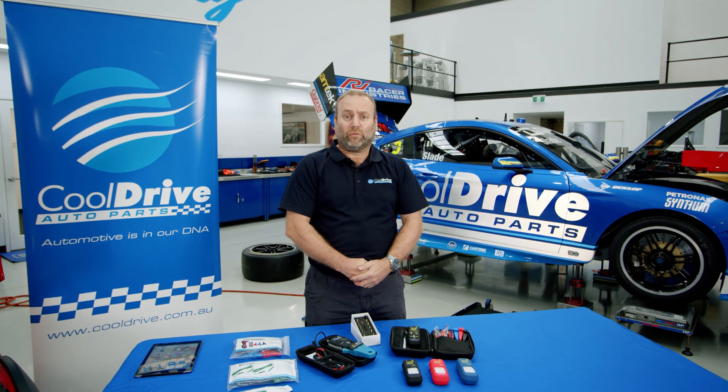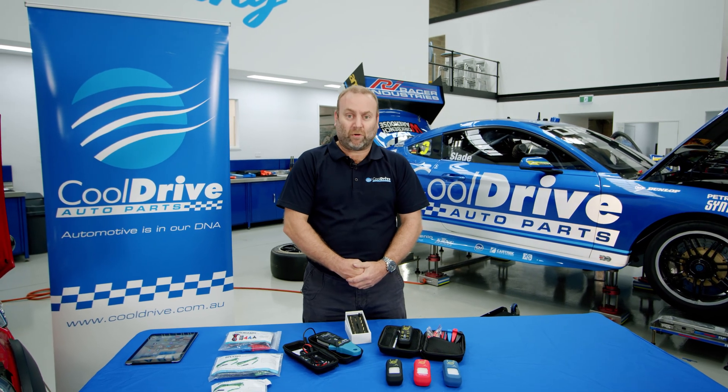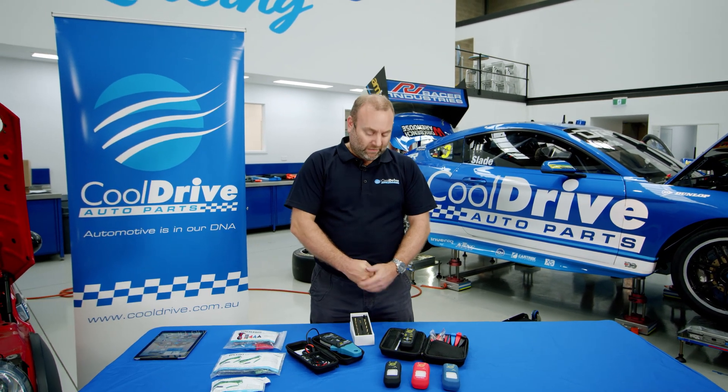Hi guys, Matt Douglas here from CoolDrive Auto Parts. I just want to introduce the brilliant new piece of kit from CPS, the N2 Neuron.